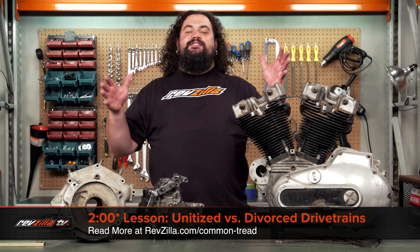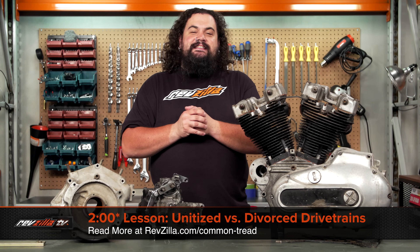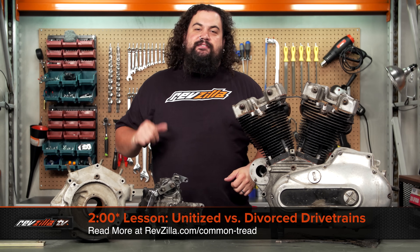Howdy! This is Lemmy with RevZilla. Welcome back to another 2 Minute Lessons. Today we're going to be discussing the difference between unitized and divorced drivetrains.